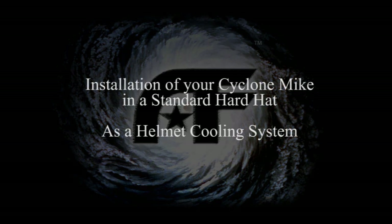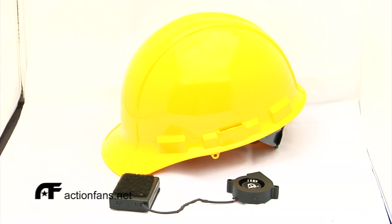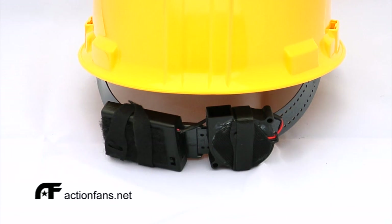Installation of your Cyclone Mic in a standard hard hat. No one that ever wears one of these helmets has not experienced overheating in the field. The Cyclone Mic comes with two very good configurations to work with this helmet.